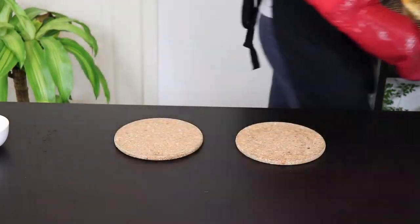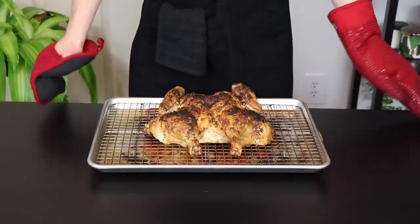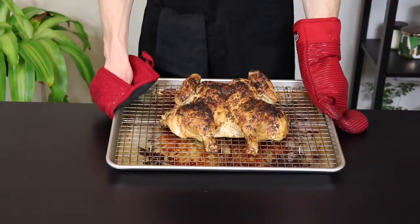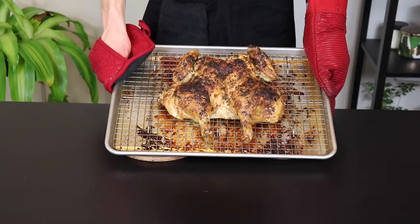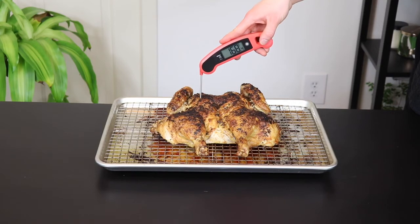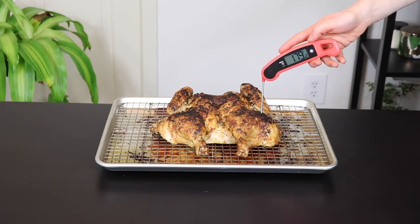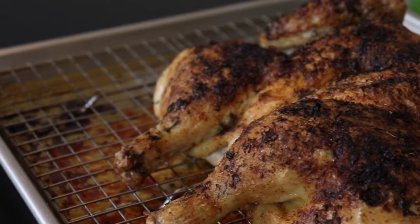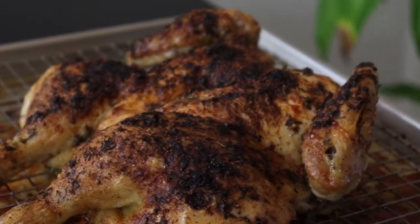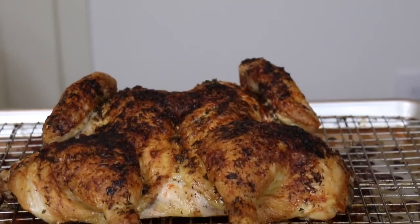Keep in mind cooking times can vary quite a bit depending on your oven and the size of your chicken, so make sure to keep an eye on it during this period. You can tell that it's done when the juices from the thigh run clear when poked with a toothpick. Or better yet, if you have an instant read thermometer, cook until the thickest part of the breast registers 165 degrees and the thickest part of the thigh registers 175 degrees. After you remove the chicken from the oven make sure to wait at least 10 minutes before cutting into it. If you cut into it too early you'll end up losing a lot of the flavorful juices from the chicken.